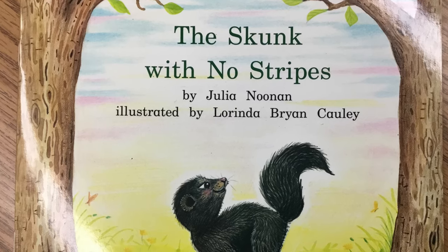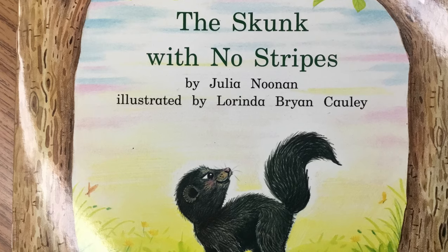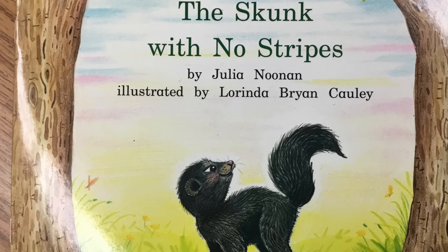The Skunk with No Stripes by Julia Noonan, illustrated by Lorinda Bryan-Cawley, read by Olivia, Melissa, Omar, and Mrs. Hewing.